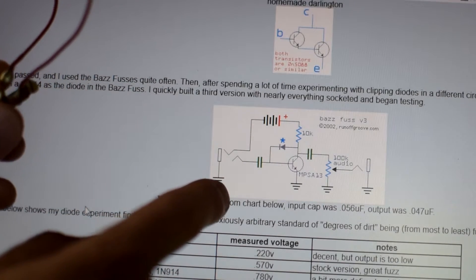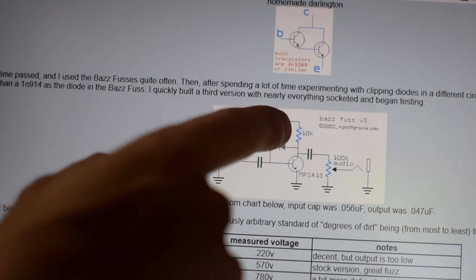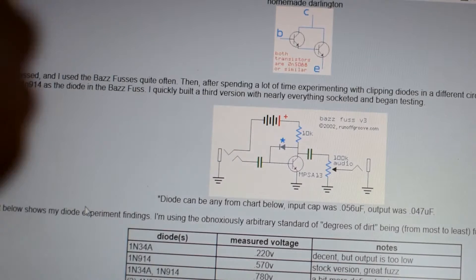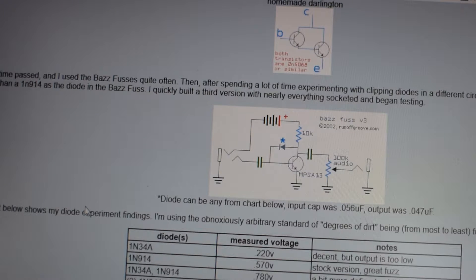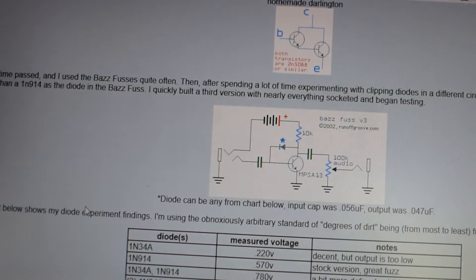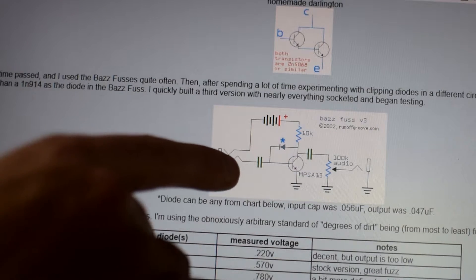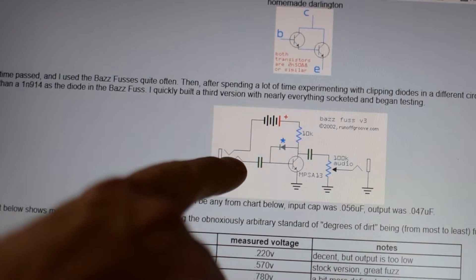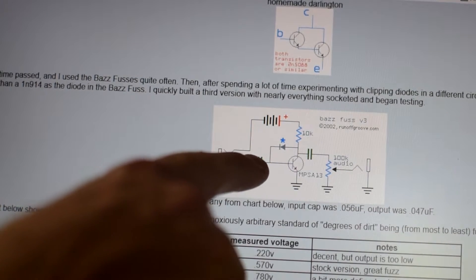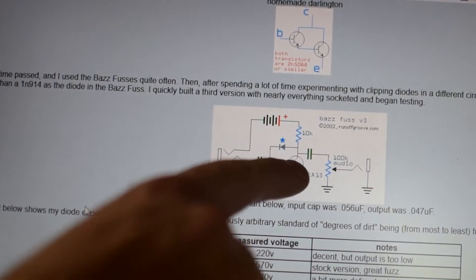This actually does maybe have a stereo jack, because you've got the ground here. Basically what happens is, if you plug a cable into the input and you have a stereo jack set up like this, then the pedal won't actually turn on and start powering until the cable is actually plugged in. But then the audio signal is coming in here, and it's going to go through an input capacitor.